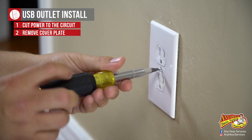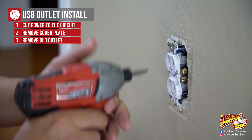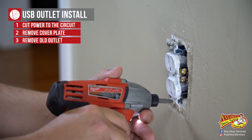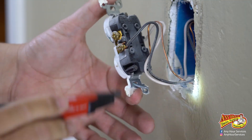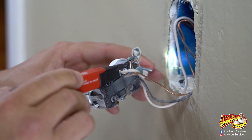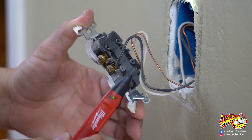To remove the cover plate, remove that center screw, then the two screws that hold it into the box. We want to double check and make sure that the power is off. If the power was still on, this tester would be flashing and beeping.